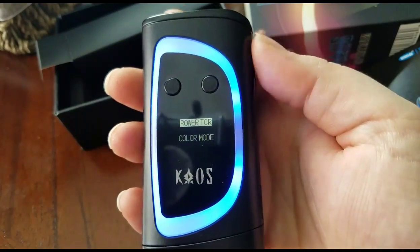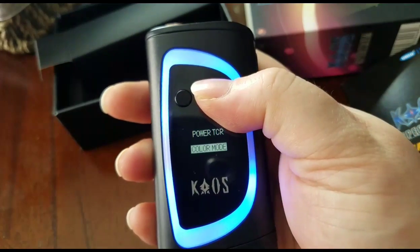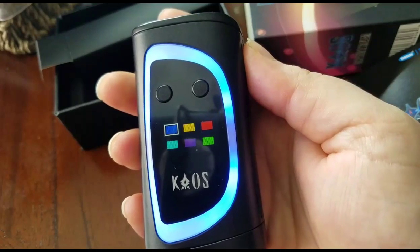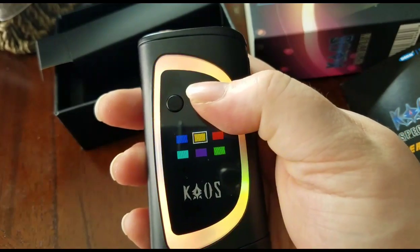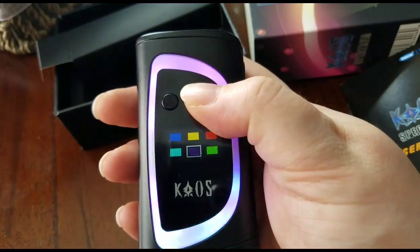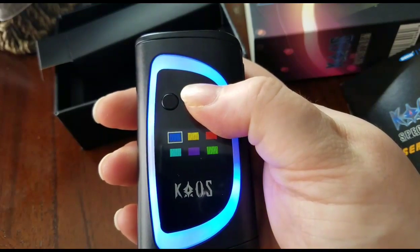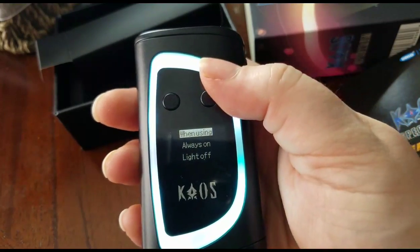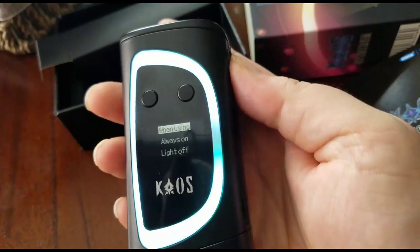Three clicks and you get the power color mode. You've got blue, yellow, red, a turquoise color, purple, and green. I'm going to go with the turquoise because it matches really nicely. You can set it to always on or light off.